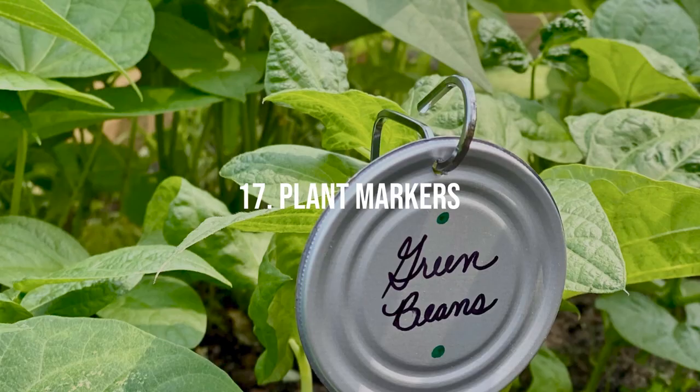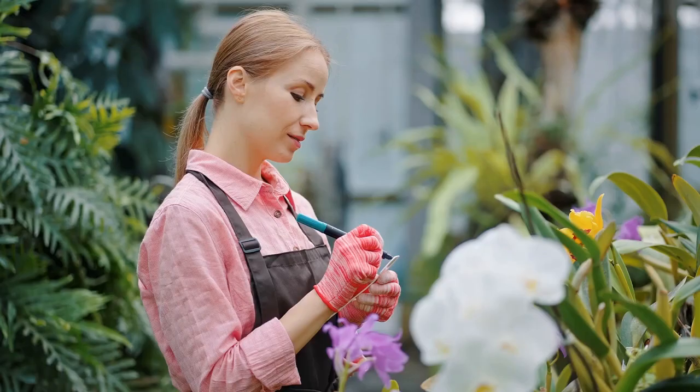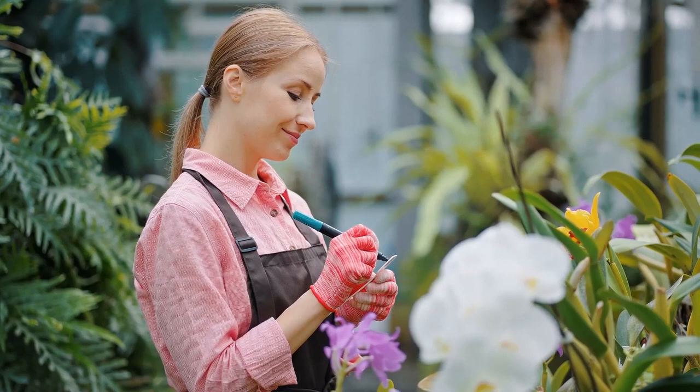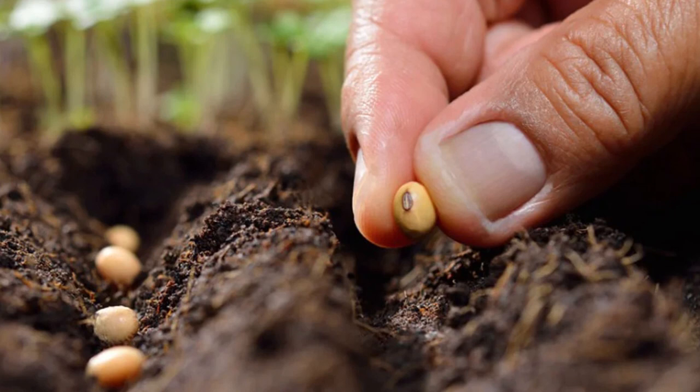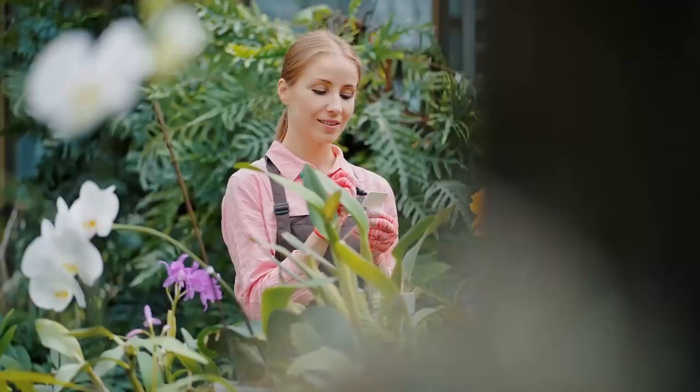Plant Markers. Plant markers are a great way to keep track of what you've planted and where. They're especially handy when sowing seeds, as they can help prevent mix-ups and ensure you provide the correct care for each plant. Markers can be simple plastic tags or more decorative options that add flair to your garden.